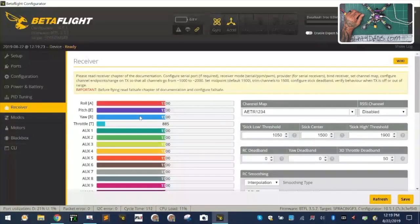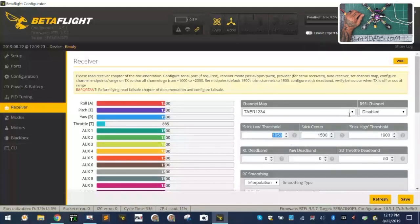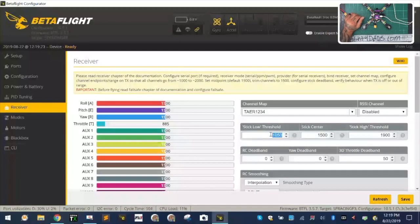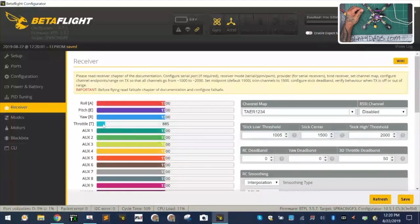PID tuning we're not going to worry about right now. On the Receiver tab — we're running SBUS on this one — I'm going to select serial-based and select SBUS. I'm going to turn off my analog RSSI input; we will not be using that. I'll turn off telemetry, anti-gravity, and dynamic filter — that will save your CPU load. I'm going to set the range to 1005 and 2000. This throttle has a value of 885 — that's the default when you don't have your controller programmed yet.